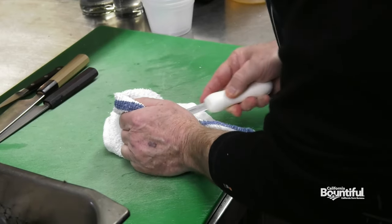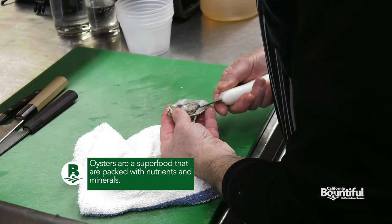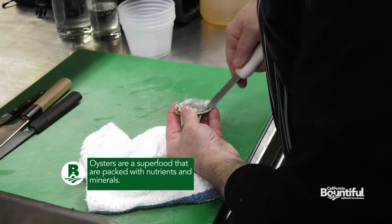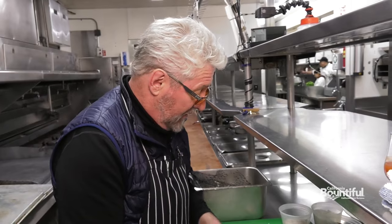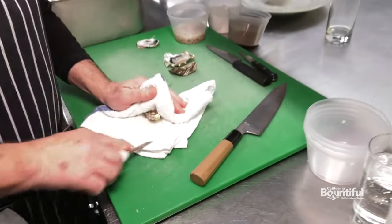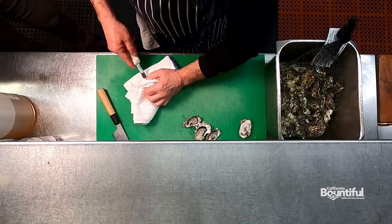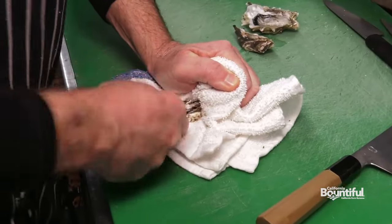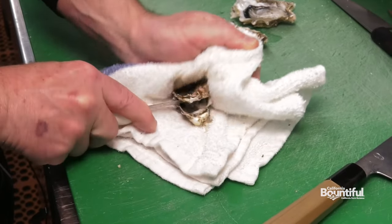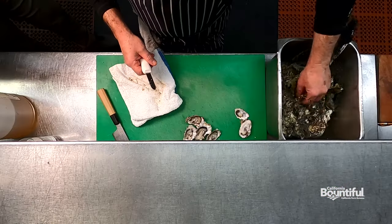We usually like to carry a Pacific Northwest oyster as well as a local oyster — that would be a Hog Island oyster. Anybody thinking about opening an oyster at home should have an oyster knife, which is kind of essential, and a very thick towel that they very carefully wrap over the oyster every single time. All you have to do is impale yourself with this oyster knife just once, and you'll never forget it. There is a little spot on oysters right at the back — that's the hinge. That's where they open themselves up to be able to do their filter feeding. That's what we're attacking right there — the little hinge.